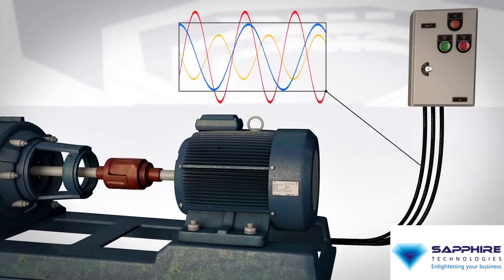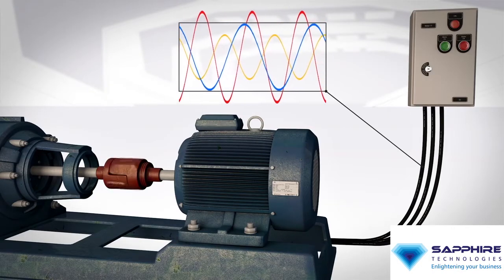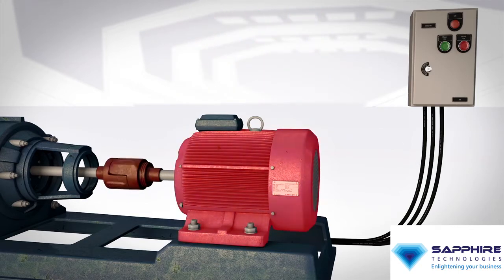Power quality issues such as unbalance and harmonics can cause motors to run hot, eventually stressing windings and accelerating failures. Motor failures lead to costly downtime, and the cost of waste associated with inefficient motors adds up.